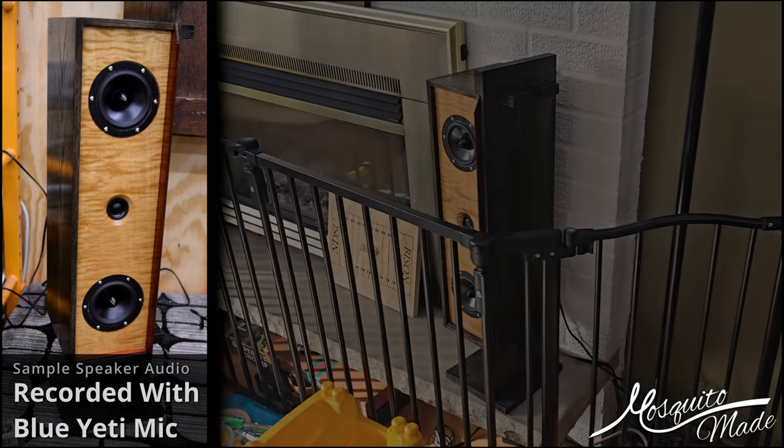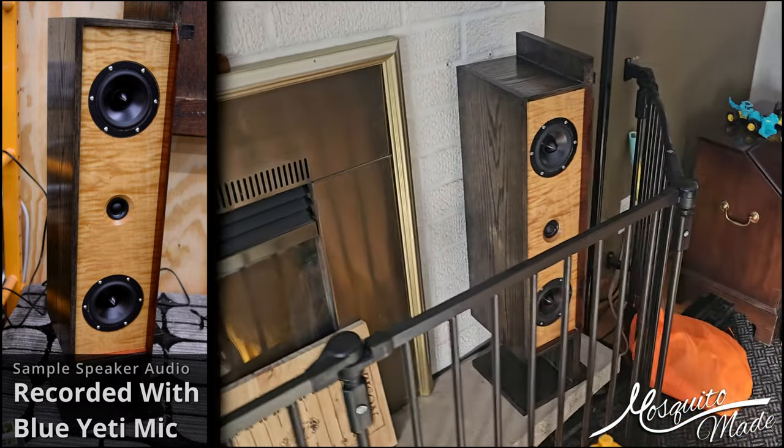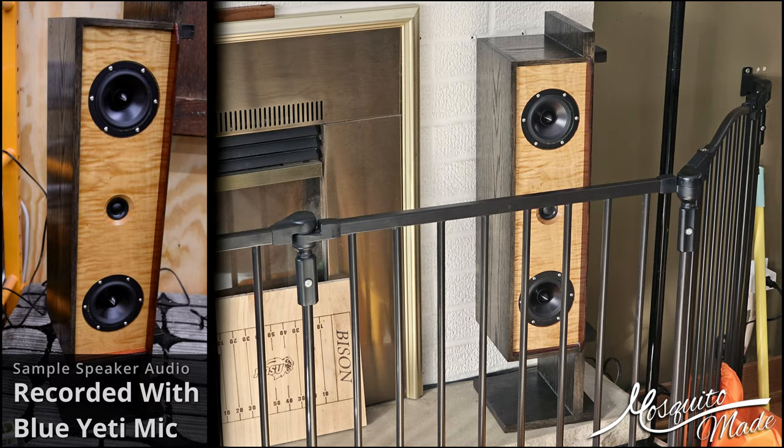This is the actual audio from the actual speaker recorded with a Blue Yeti mic — the same one I'm recording with right now. Hard to tell through YouTube but it actually sounds really good.